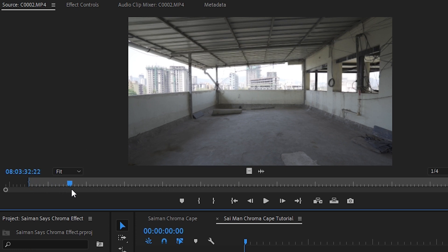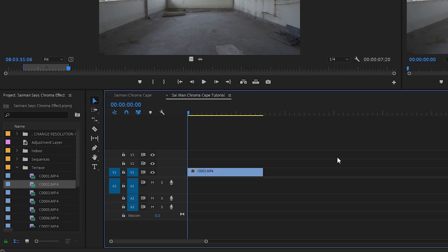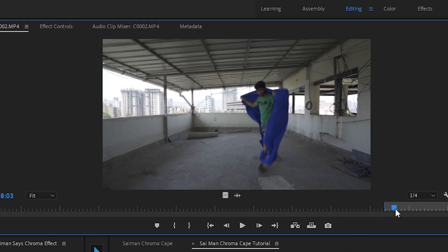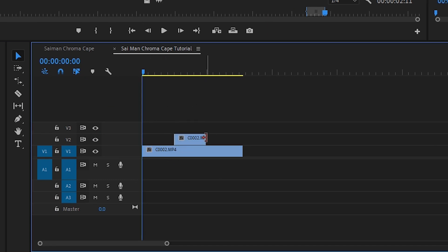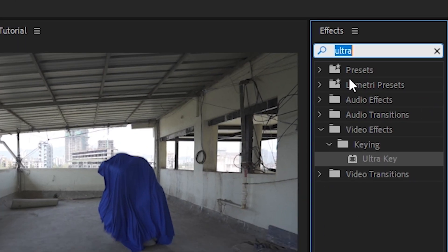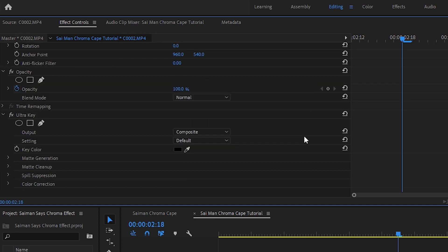For editing, first make your in and out marks on the blank plate and drag and drop it onto your timeline. Then, before your character reveal, in and out mark that section and drag and drop it onto your blank footage layer. Now place a cut in between the shots where you are actually going to reveal yourself. Go to the effects panel, type 'Ultra Key,' select the color picker tool, and select your chroma backdrop.